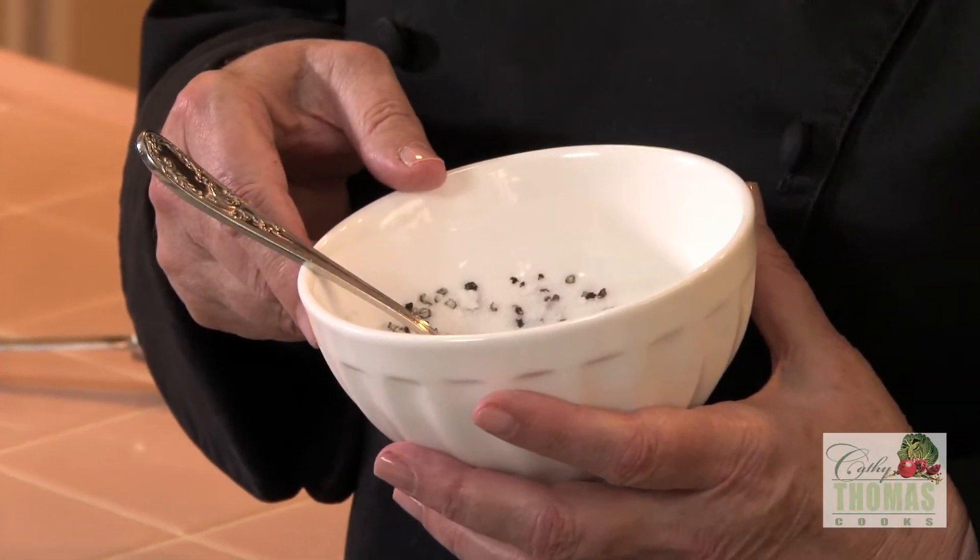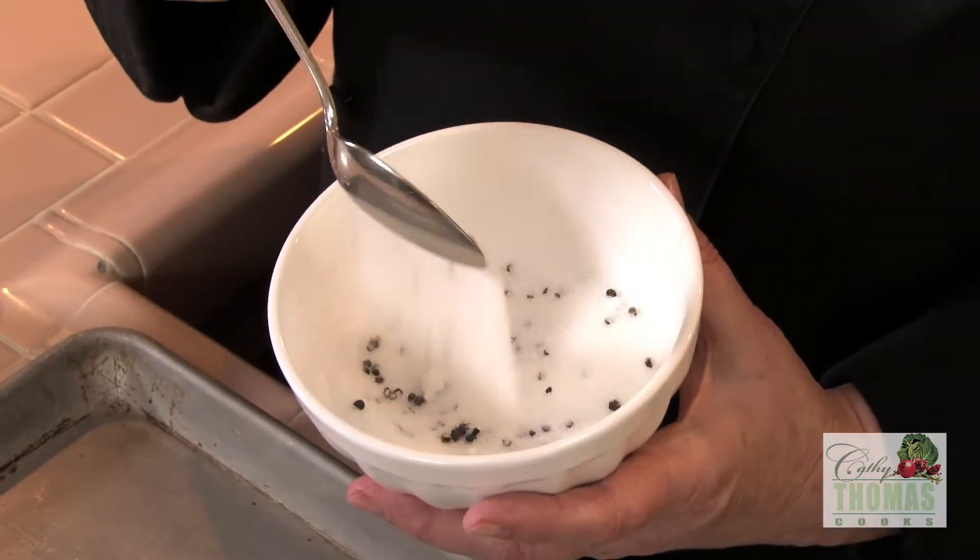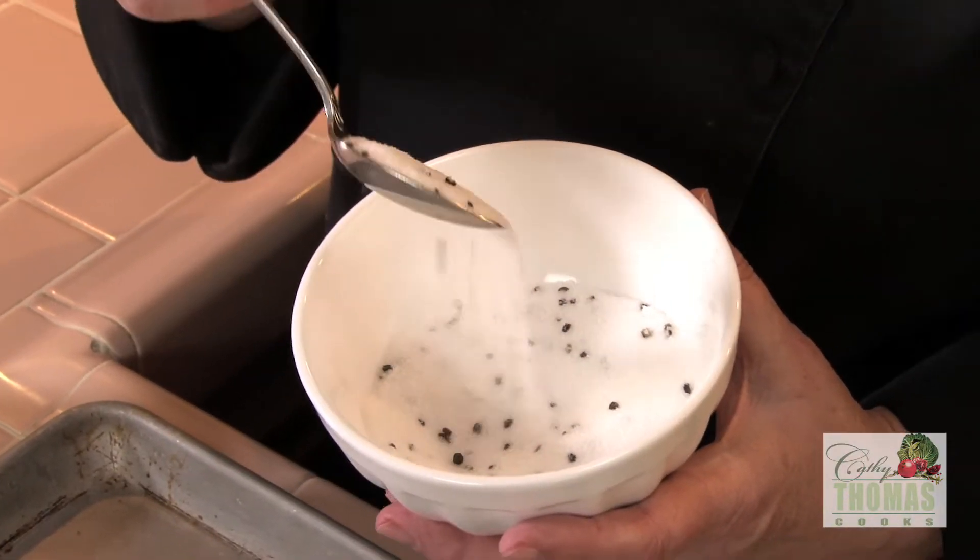I've got a mixture of granulated sugar, a teaspoon of kosher salt, and about a half a teaspoon of coarse ground pepper.